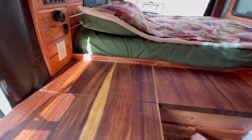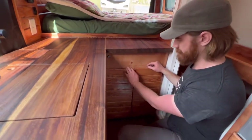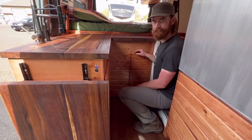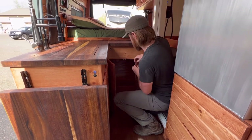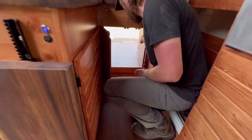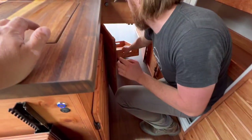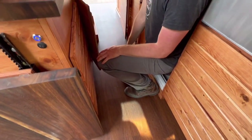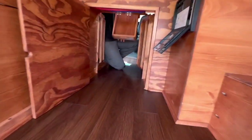Down below the camera area, Chris thought it would be a great idea to have a pass-through into the garage area — the ability to access gear, and possibly if you had a second or third person sleeping, they could lay down on an air mattress down there. That tray could get pulled out and put away, and there's enough room for someone to stretch out for an extra visitor.